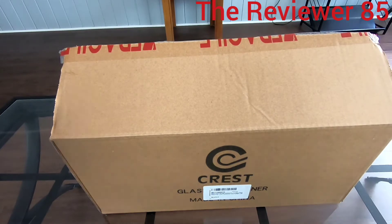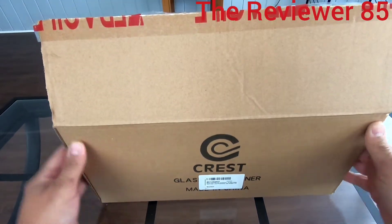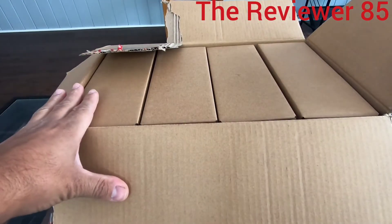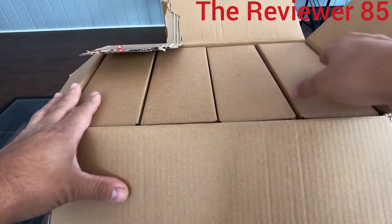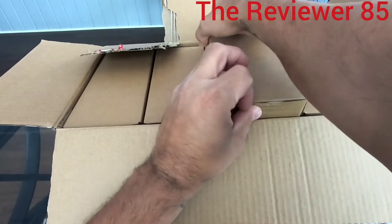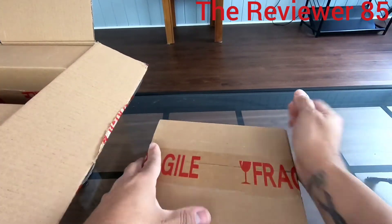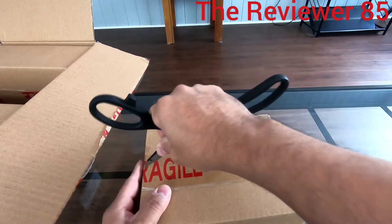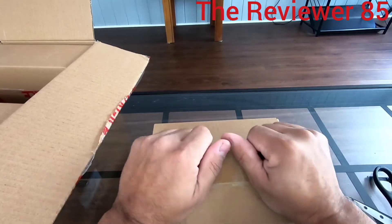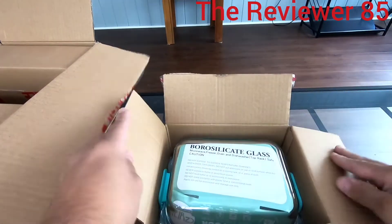So let's check it out. They come in a nice little box, it's pretty heavy. They come in four individual boxes from big to small. Every box contains the same amount and same kind. These are food containers and you can also place them in a 700-degree oven — I'll show you a little more about that.